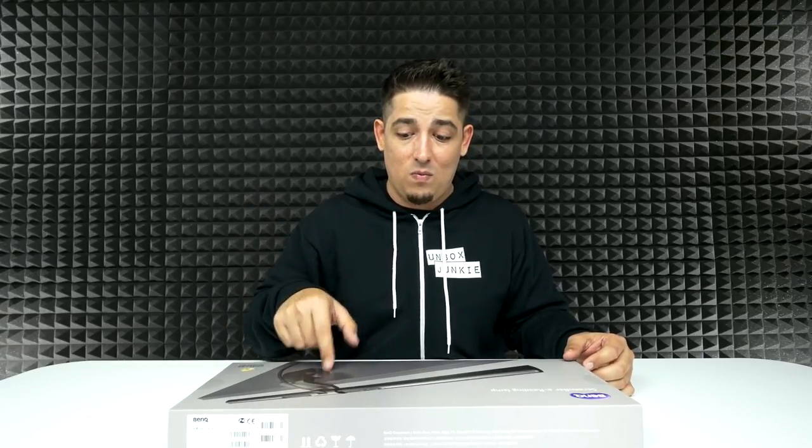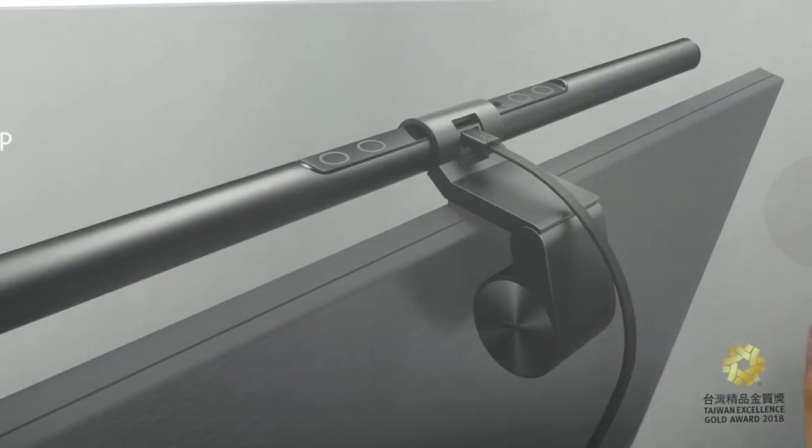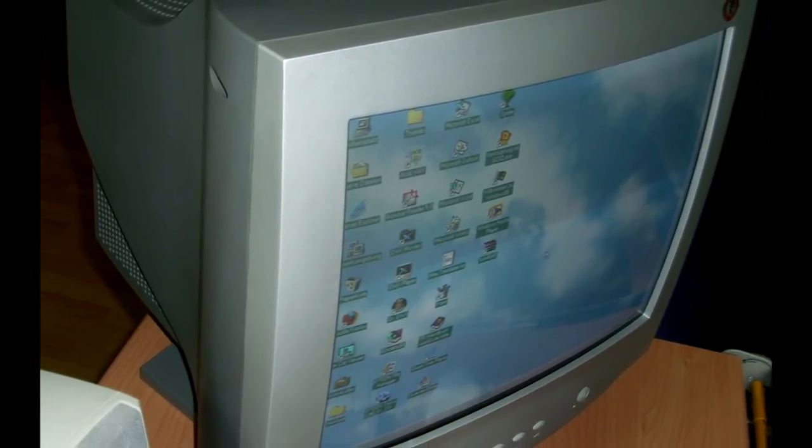I actually really like that idea. I personally don't use lamps on my desk just because it takes up more space, but I just might actually start doing so with this. This will fit on any screen that's 0.4 inch to one and a half inches, or one to three centimeters thick. So if you have a big CRT monitor, this isn't going to work — you're going to need something a little more modern.